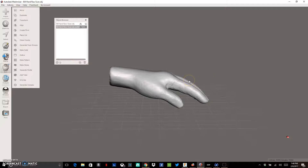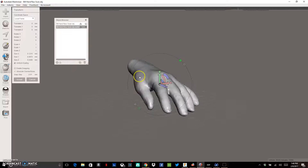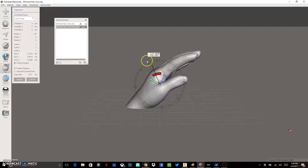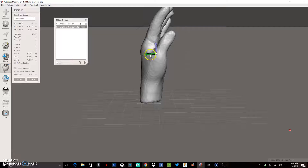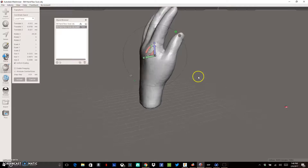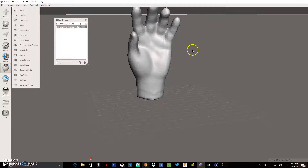Now I want to orient the model so it's sitting straight up and down like it would on my printer when I actually print it. I'll click on Transform, which pops up a tool window. I can rotate it using the arc handle to get it sitting straight up and down. You'll notice some of it goes beneath the little plane — think of that as the build plate. I'll use the arrows to move it up, then accept.